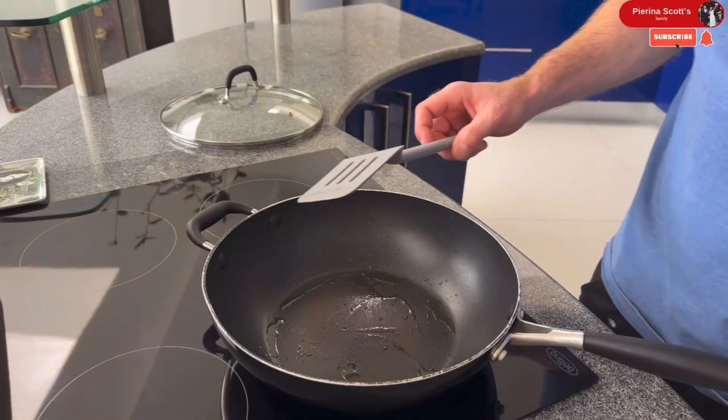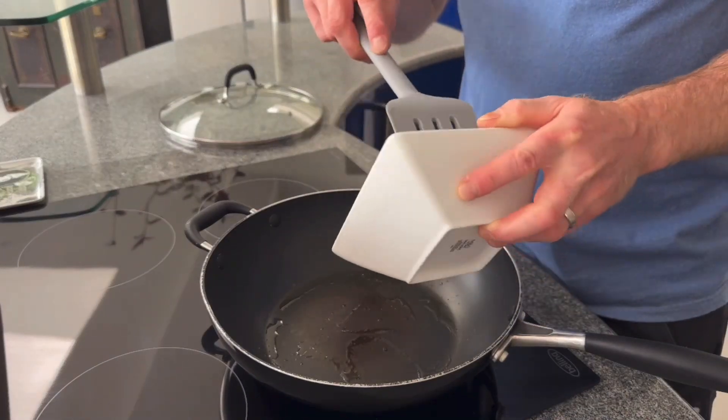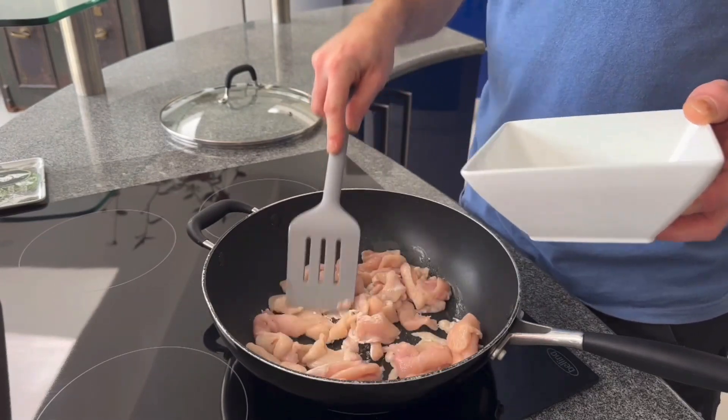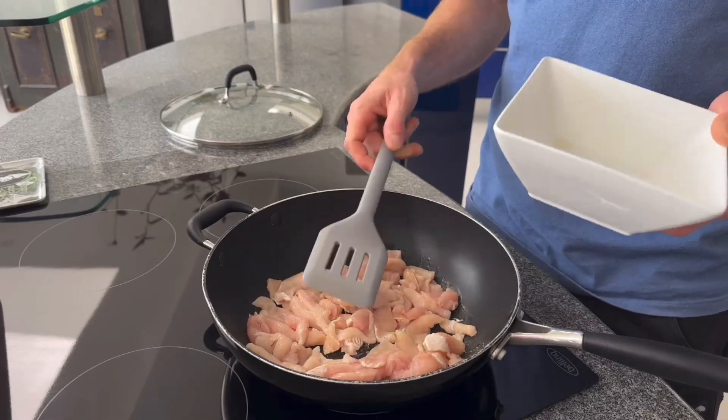Right, so the oil should be up to temperature now and we'll just grab the chicken, which we've cut into little slices, and put it in the pan. Spread it out nicely and just let it sit.